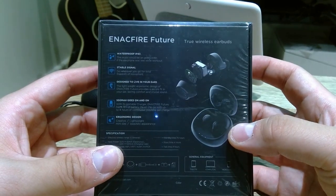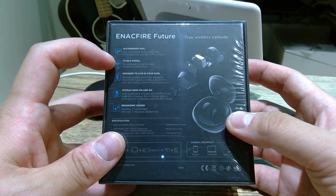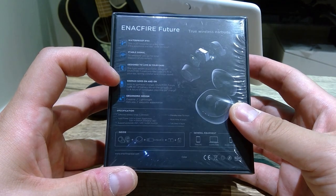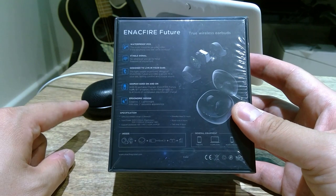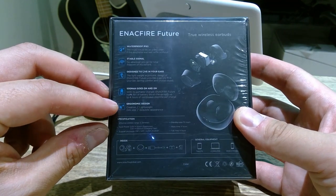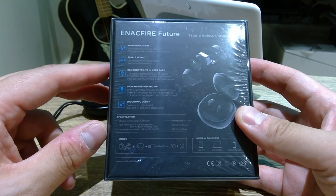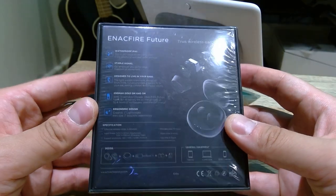Basically this is described as waterproof, designed for workout, with stable signal, and ergonomic design. I think it has a better battery life too. The Bang & Olufsen E8 has about 7 to 8 hours, whereas this offers 18 hours total and 4 hours of continuous play per charge. So let's get into the unboxing.